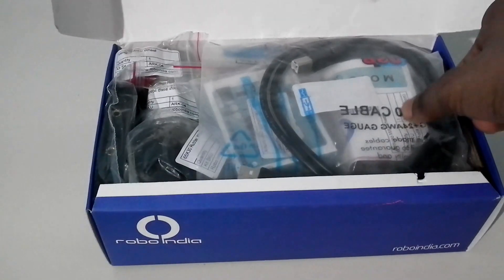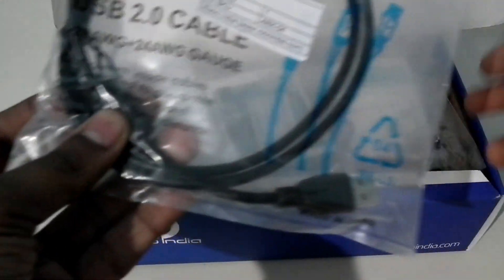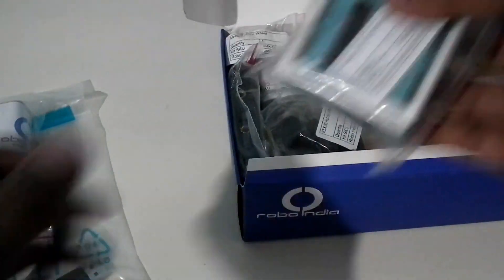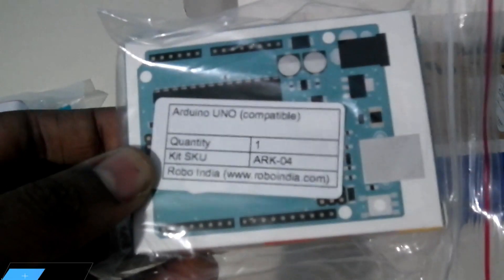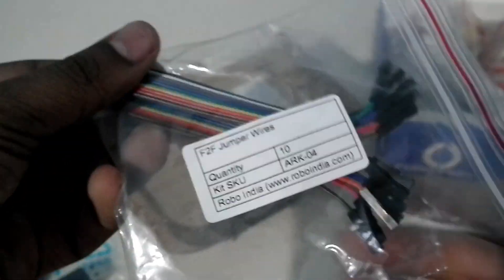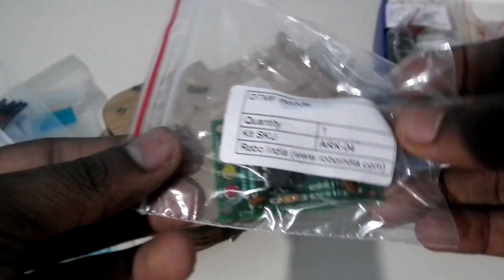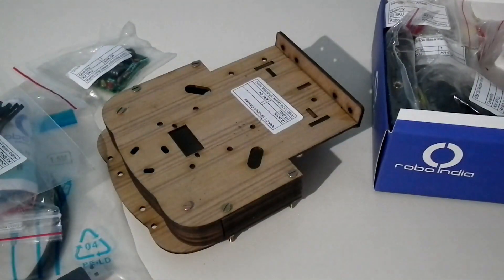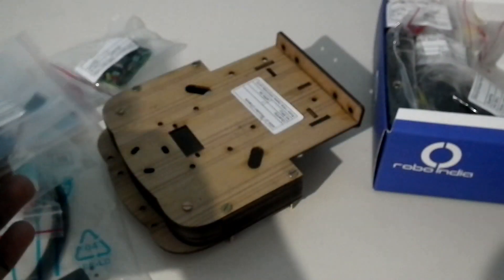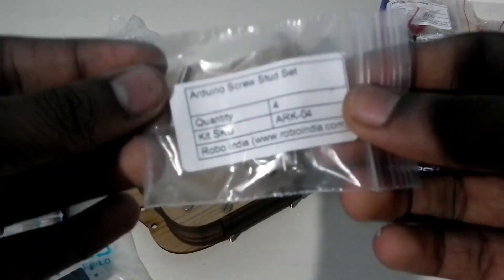I'll be making different parts of this video, and in each part I'll be making one of the robots. So we have a USB cable, this is a motor shield for Arduino, this is the Arduino Uno, this is the wooden chassis, jumper wires, a DTMF module to make the DTMF robot, and a 3.5mm auxiliary cable.